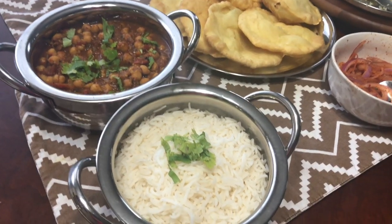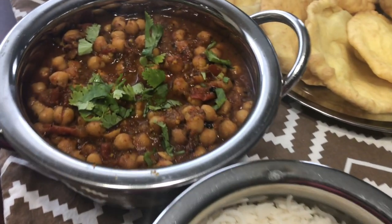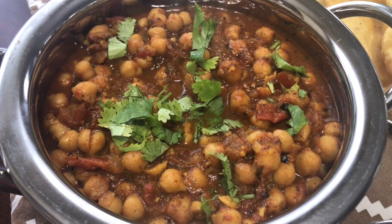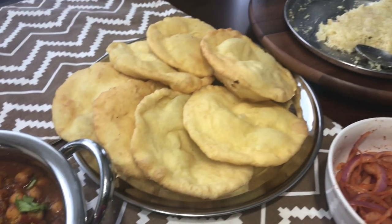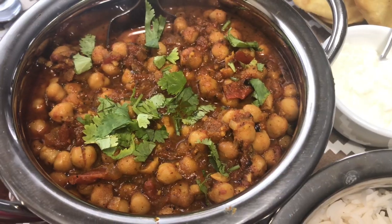Hi everyone! Welcome to my channel. In this video I'm gonna share with you Sunday's special lunch recipe. Every time we have rain here or the weather is cold out there, I always crave for spicy food. This weekend was the same case so I thought let me make chole patude.